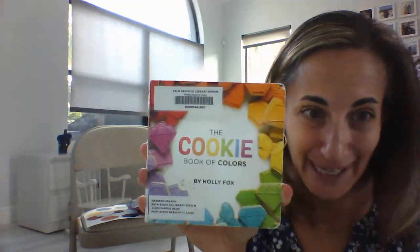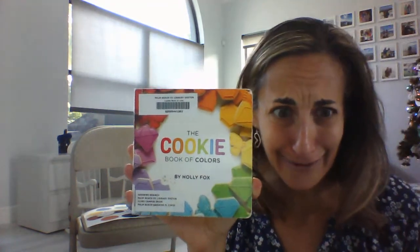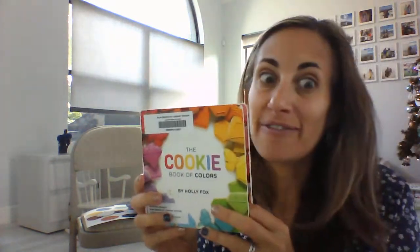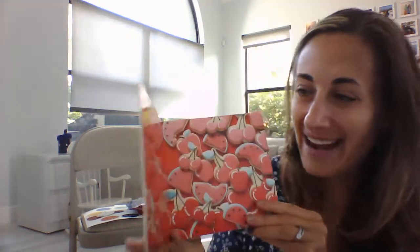Since we'll read our Brown Bear story in class, I have a different color story to read to you today and I'm so excited about this one. This is called the Cookie Book of Colors. Look at all the different color cookies — how yummy do those look? I need your help and we're gonna find all the different colors of the rainbow. Ready?